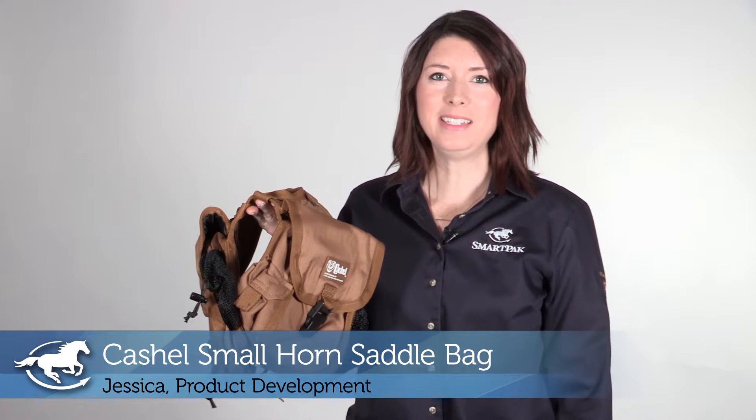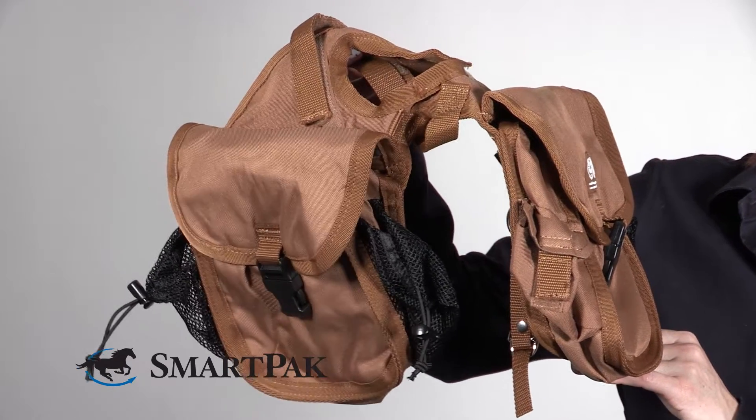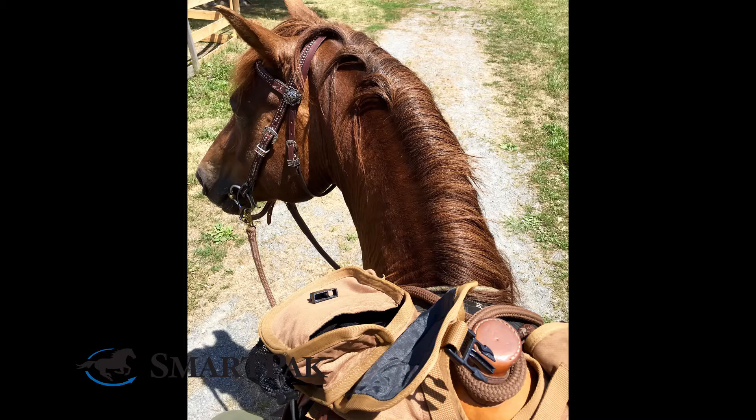Hi, I'm Jessica from Product Development and today I'm reviewing the Cashel Small Horn Saddle Bag. I find this to be the perfect saddle bag for trail riding in any Western saddle. It's a great size for bringing your cell phone, water bottle, snacks, and maybe a few emergency items.